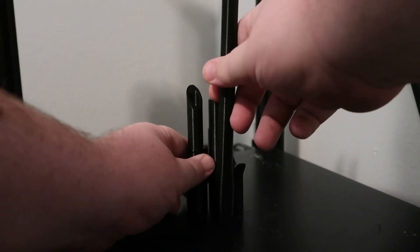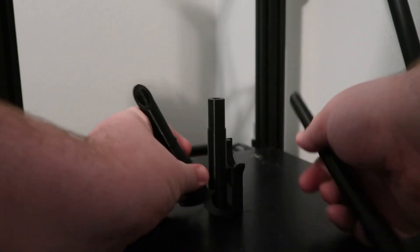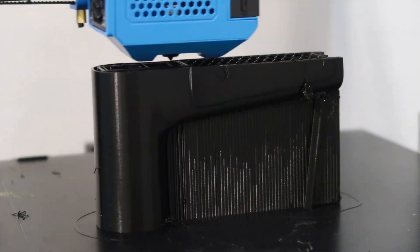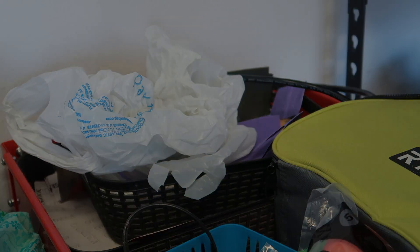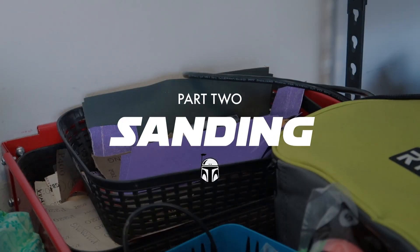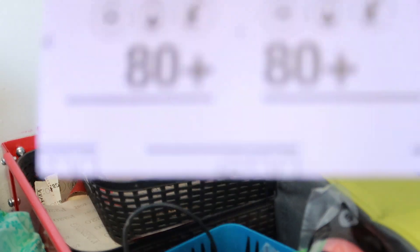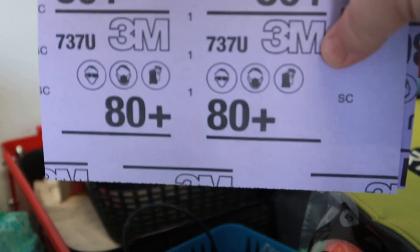These great files I'm using were designed by Cameron Thomas — as always I'll put a link in the description. Cameron split this file into 10 pieces for easy printing and assembly.